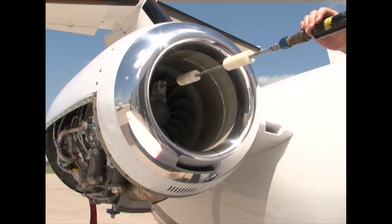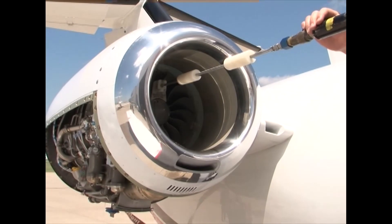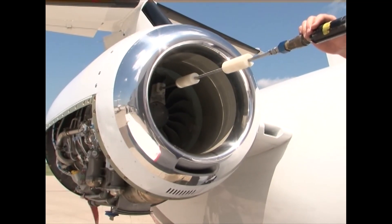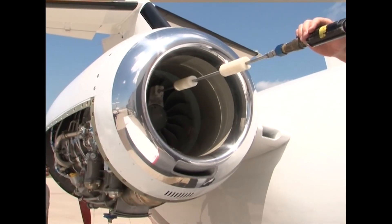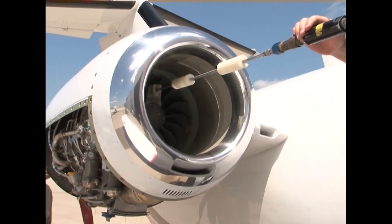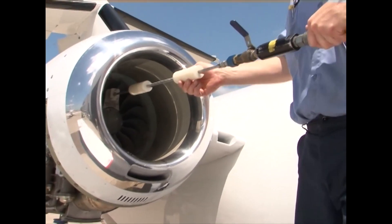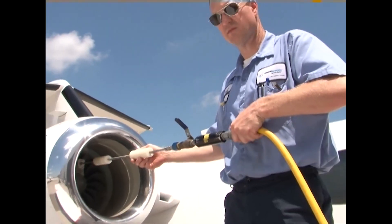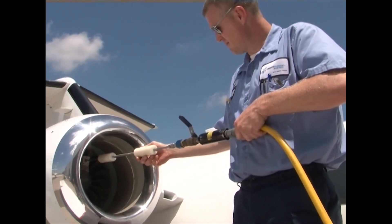Communicate with the person in the cockpit and have them engage the starter for that engine. As it starts to spool, open the valve at the wand and inject the rinse water. The person in the cockpit needs to push the starter disengage button after 20 seconds. As the engine is winding down through approximately 5% N2, shut off the flow of water at the compressor wash wand. If cleaning solution remains, repeat this step again for 20 seconds.